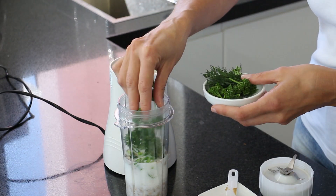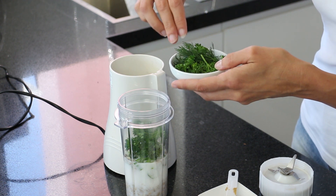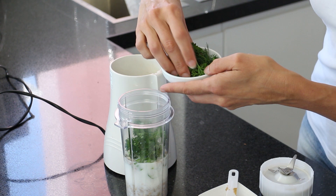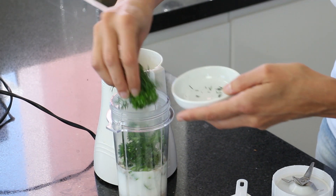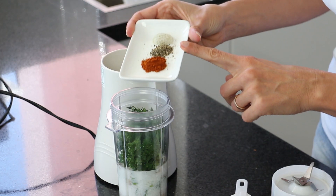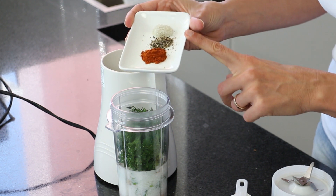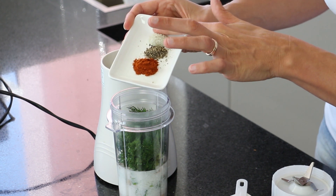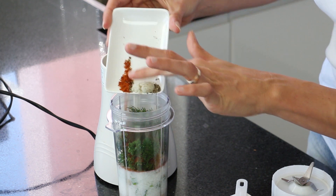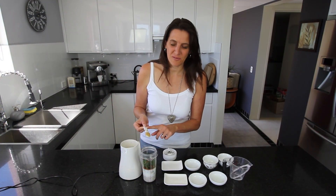I'm also adding about two tablespoons worth of parsley — just the tops, no stalks. And about one tablespoon's worth of dill. Then half a teaspoon of paprika, one quarter teaspoon of freshly ground black pepper, half a teaspoon of coarse Celtic sea salt, and finally one teaspoon of Dijon mustard.